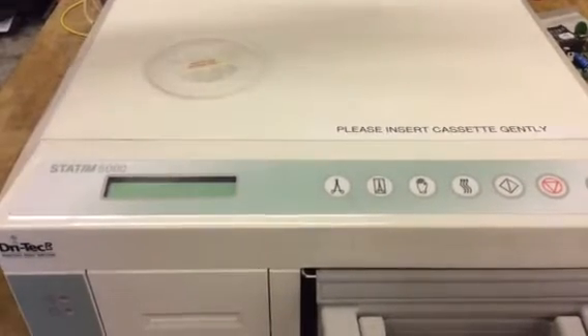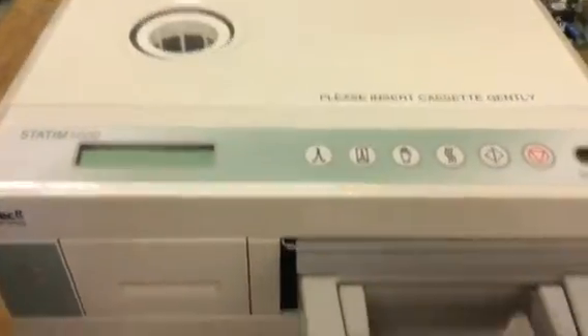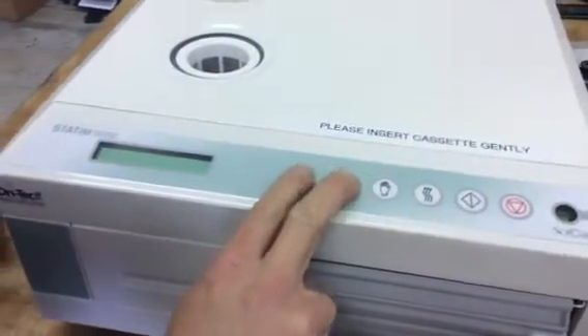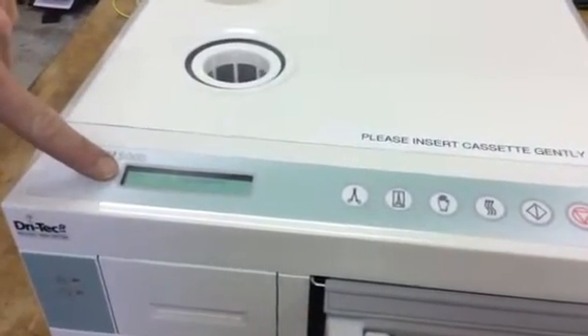Make sure it's plugged in, make sure your reservoir is full of water, and make sure your cassette's in. You're going to hold down the unwrapped button and the wrap button at the same time, and then you're going to power up the machine so that you see the service password screen.